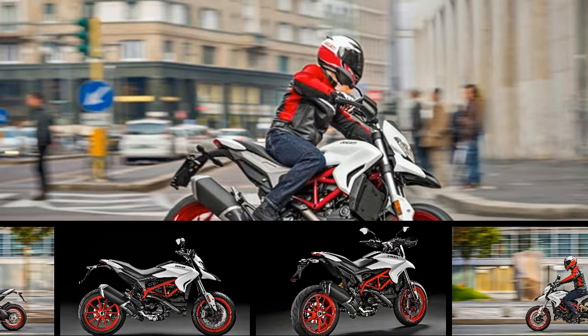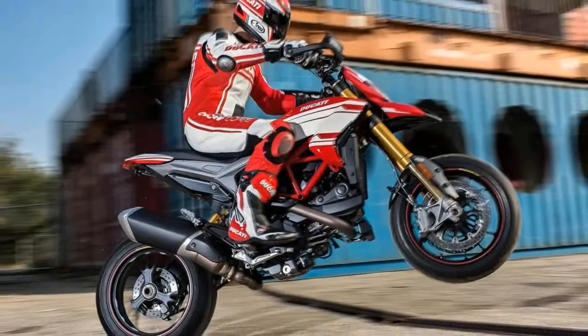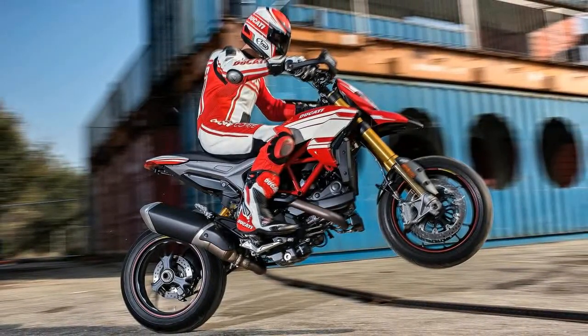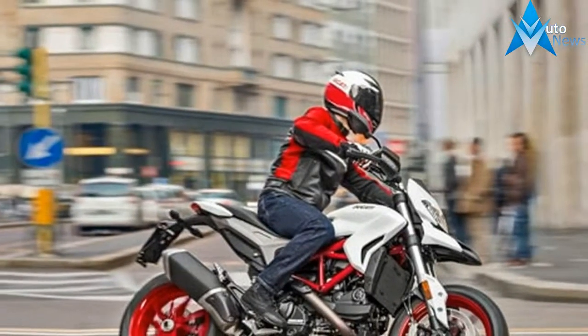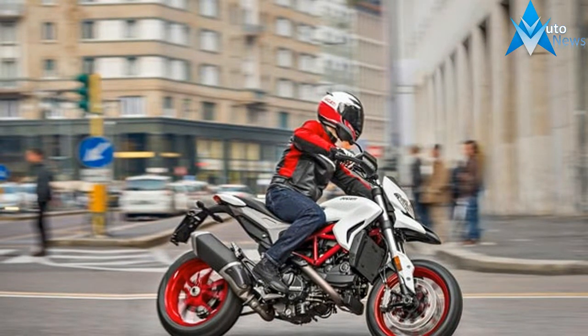The new Hypermotard 939 gets as standard the Ducati safety pack, which offers 3-level ABS, 8-level Ducati traction control, and 3 riding modes, each with a different electronic setting to transform how the bike operates in different conditions.